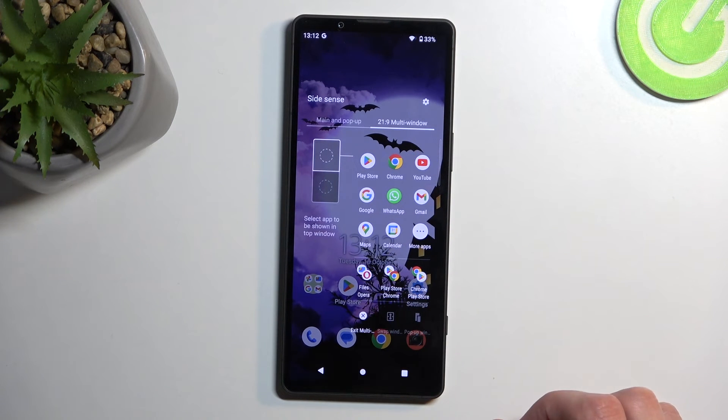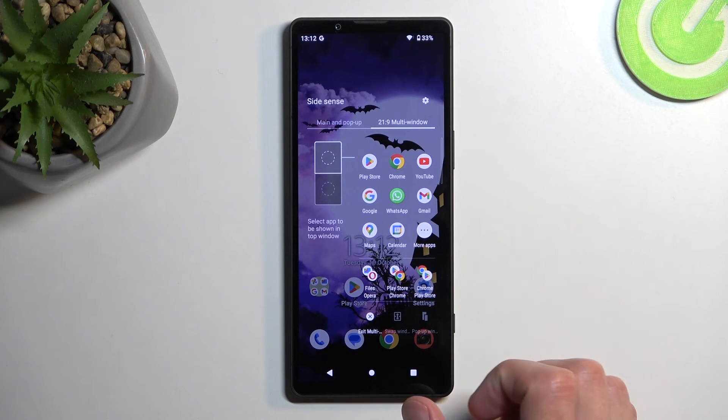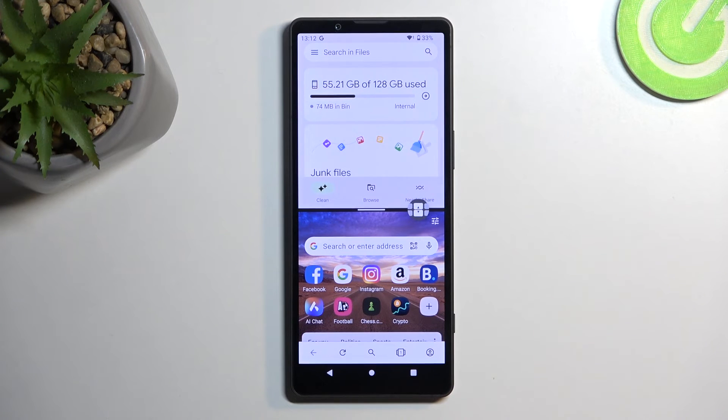It looks like we're limited to only three app pairs, because the previous one disappeared. But you can tap on a pair and it will open up the two apps together so you can quickly interact with them.